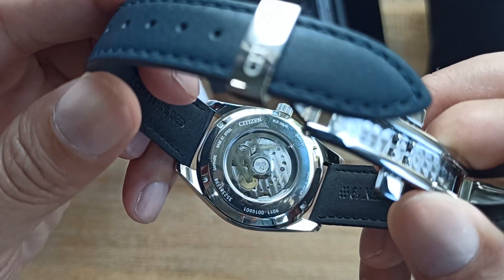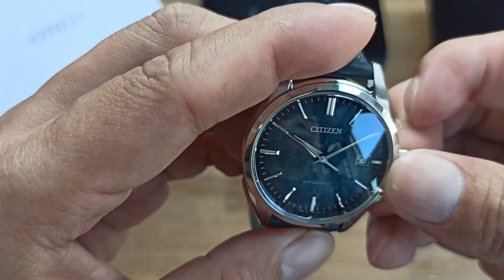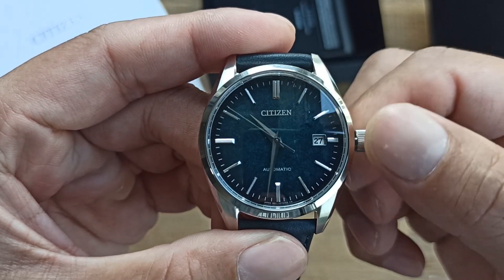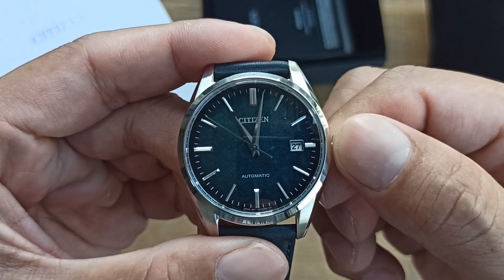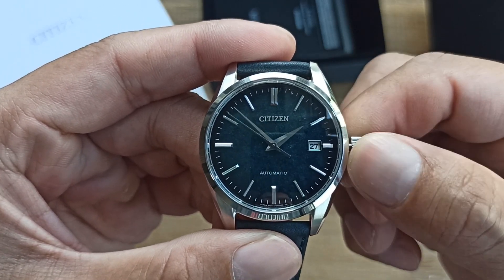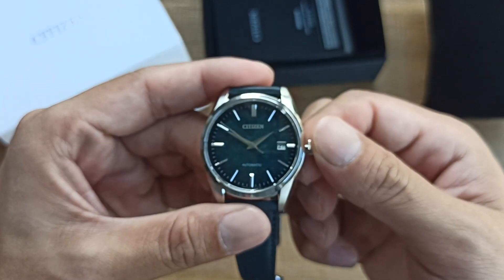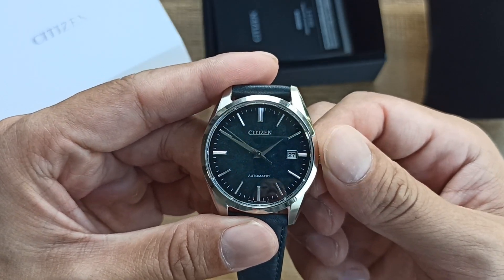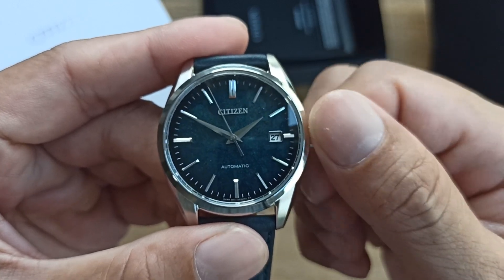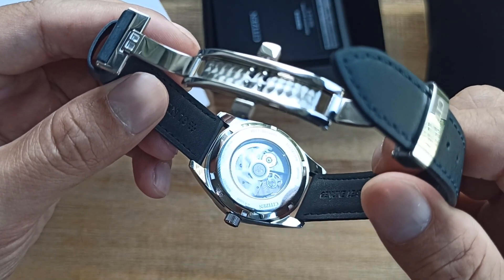Let me wind the watch and adjust it to another position to show how it looks. You'll notice the second hand moves back a bit. Let me put it at maybe 10 minutes to two so you can see the Citizen on the dial. Apologies for the poor lighting — it's evening here. Let me wind it — not sure if you can hear the winding, it's not very obvious.